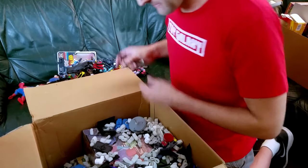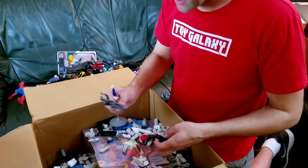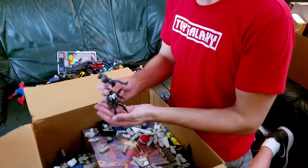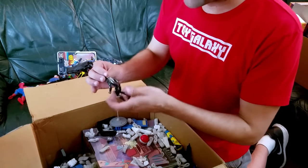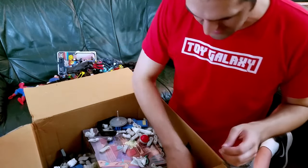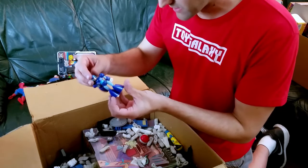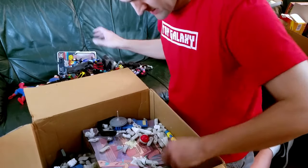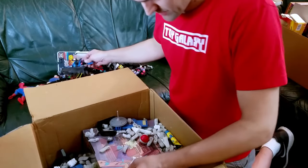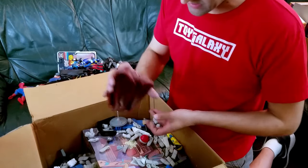Stalker. Gun. Somebody without a head. There's Snake Eyes. Secret Wars Symbiote Suit Spider-Man — that's awesome, he's in really really nice shape, a little bit of paint lost there, but nothing too bad. We got a Mega Man that almost looks like a model kit. Blade, Sinestro, Jon Stewart Green Lantern.